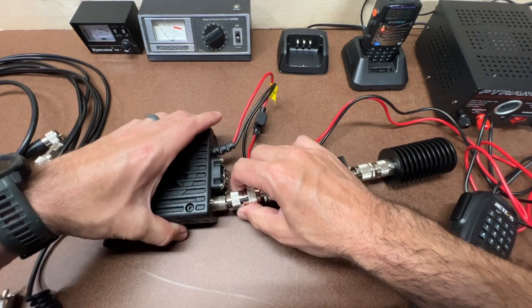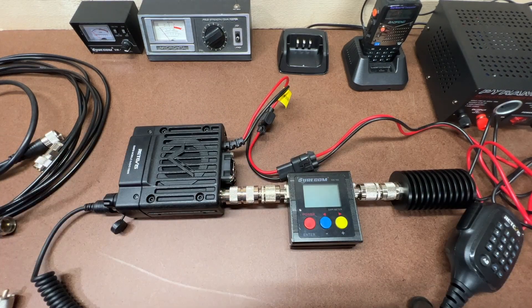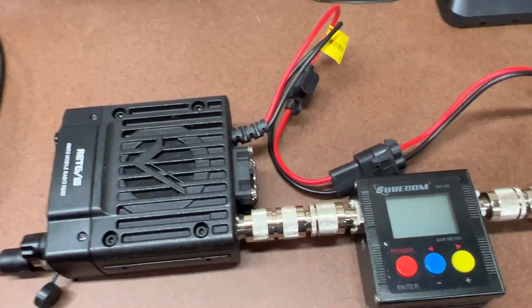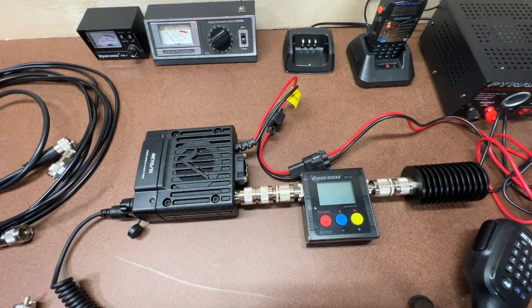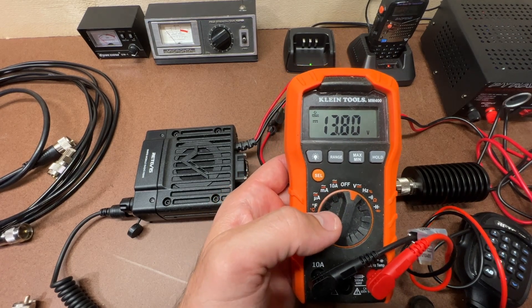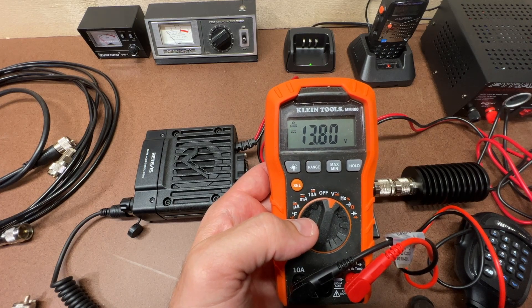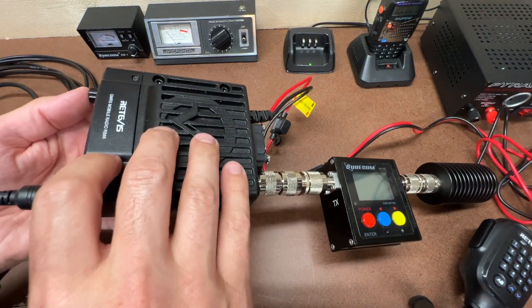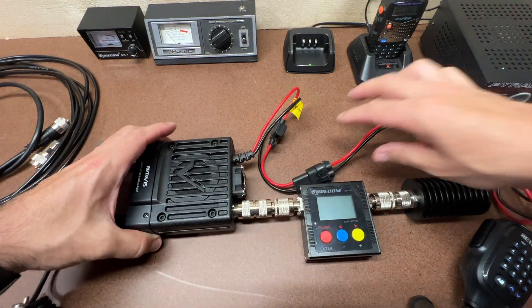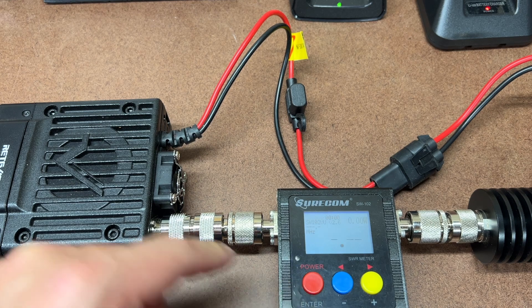I'm going to hook this up directly to the back of the radio. I'm using a 30-amp power supply set to 13.8 volts for the test. I'll show that on the meter — 13.8 volts on the multimeter. I'll be using channel 22 for all these tests.